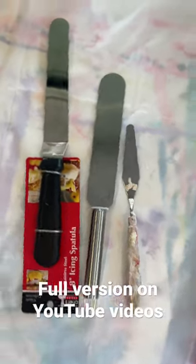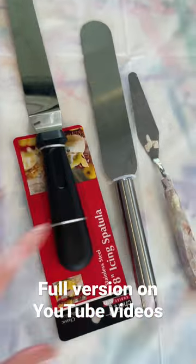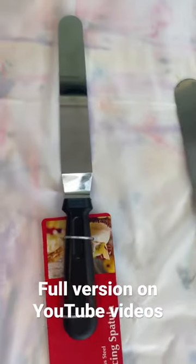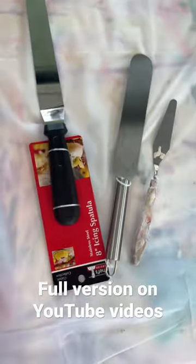You are also going to need a palette knife, and this is important to get right because the size of the palette knife determines the width and size of your sun rays. I've just purchased these icing spatulas from a dollar store.